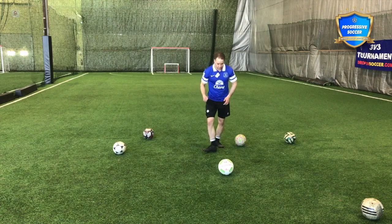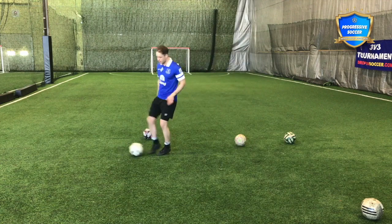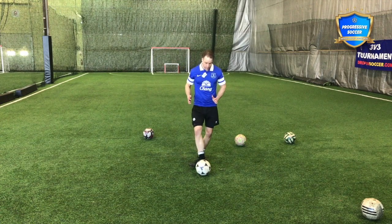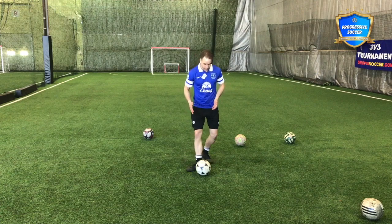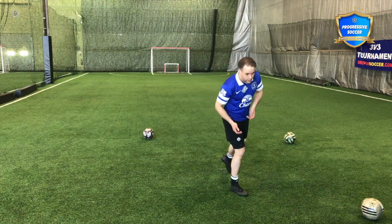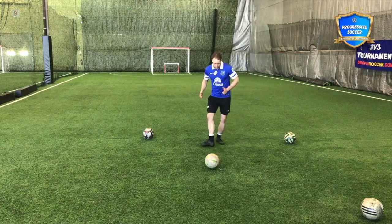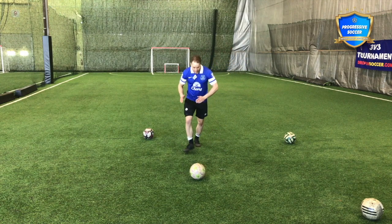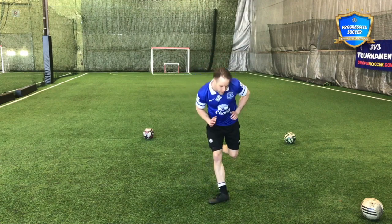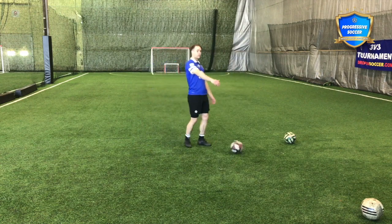Think about stepping through the ball, keeping the foot nice and flat, nice and firm. If the foot is weak, the pass is going to be weak. A lot of people have good contact but when they make contact the foot goes weak — you're good until contact and then you come weak. So focus on keeping your foot firm, flat surface through the ball, stepping through toward your target, not chopping from back here.